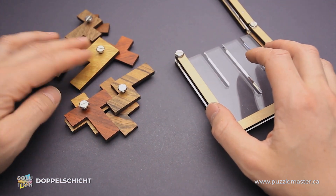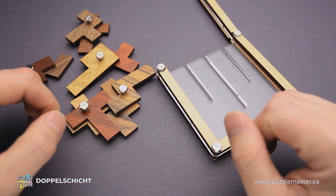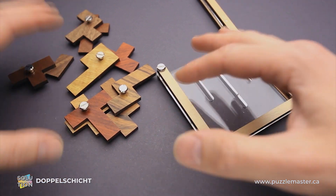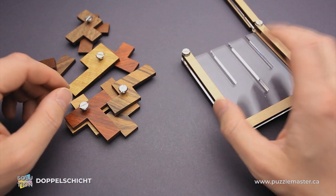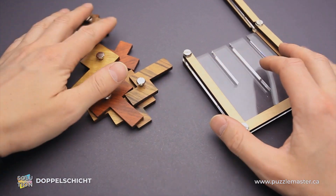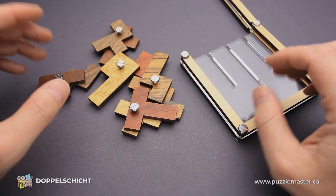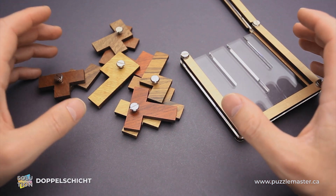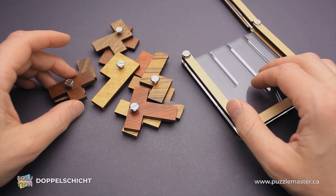It will be quite a difficult puzzle to solve, even though it comes assembled and you can see the solution. But if you take out all the parts, mix them, and try to put them back inside, you will spend quite some time finding the solution. If you like the Doppelschitz puzzle — which, by the way, translates from German to English as 'two layers' or 'double layered puzzle' — and you want to buy it, go to puzzlemaster.ca.